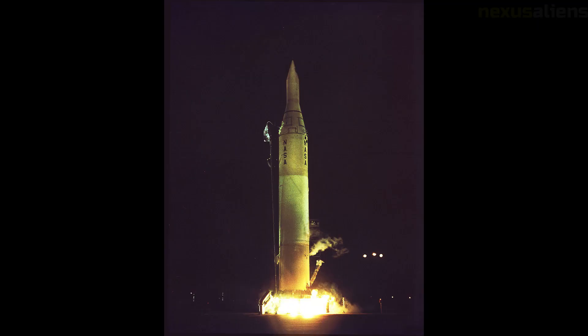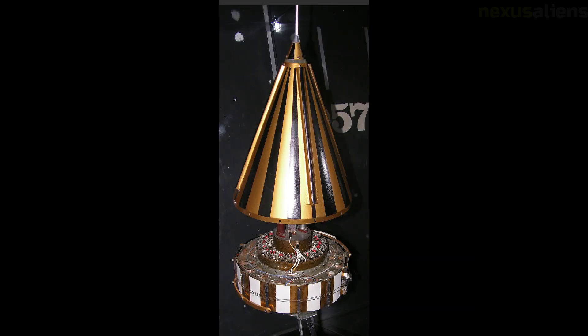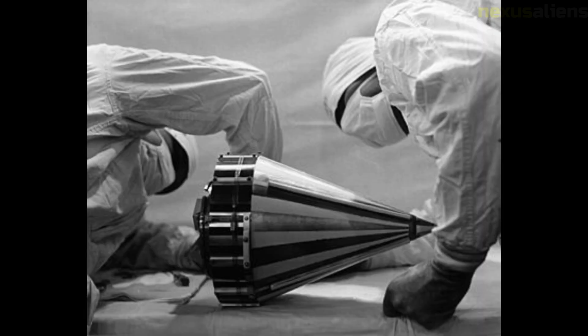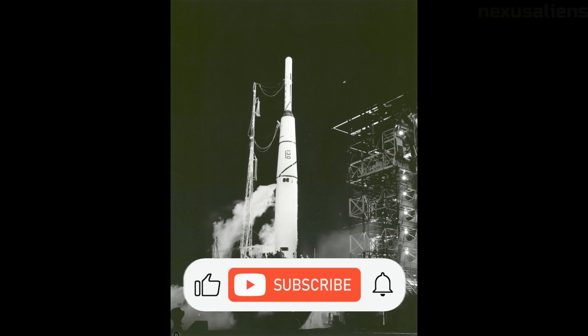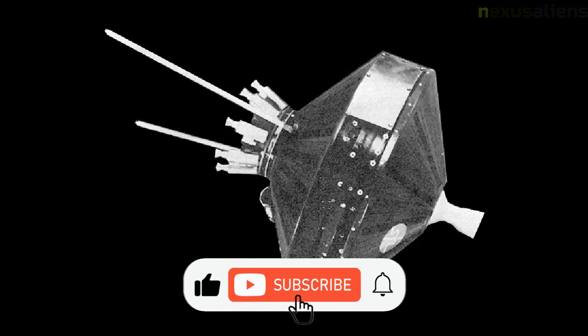The spacecraft consisted of a thin cylindrical midsection with a squat truncated cone frustum on each side. The cylinder was 74 centimeters in diameter, and the height from the top of one cone to the top of the opposite cone was 76 centimeters along the axis of the spacecraft. Protruding from the end of the lower cone was an 11-kilogram solid propellant injection rocket and rocket case, which formed the main structural member of the spacecraft.